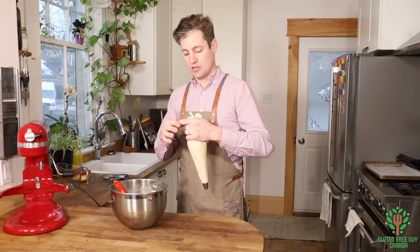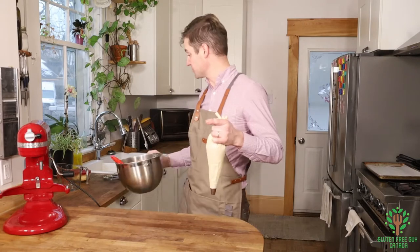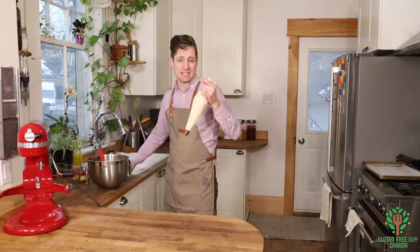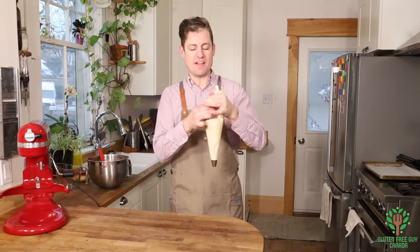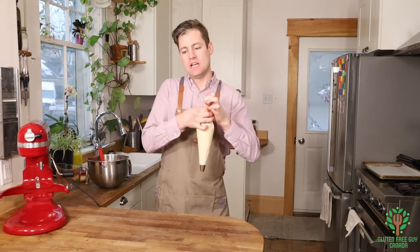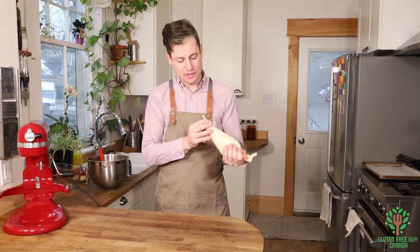You'll notice that there's no sugar in this recipe so far, which is really awesome — the kids are gonna love these. You can add a little tiny bit of sugar, but I find if you fill them with a sweet custard or whipped cream, that's just sweet enough as it is.